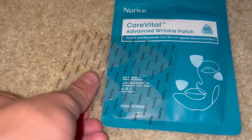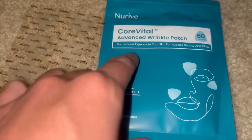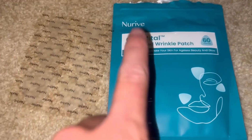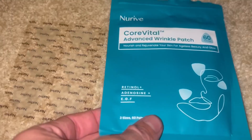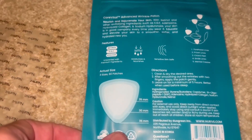What is going on guys? Today we'll be talking about these Nurive Core Vital Advanced Wrinkle Patches that Nurive sent to me. These are super cool — I absolutely love these, especially since I am always in the sun as a surfer, so these are super nice to help try to get rid of wrinkles.